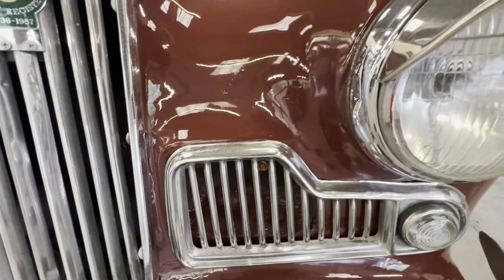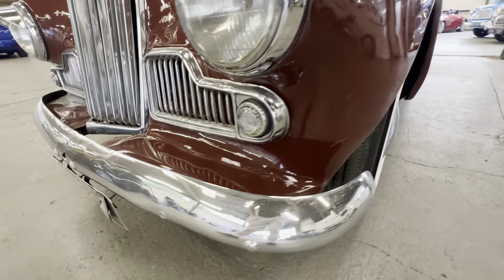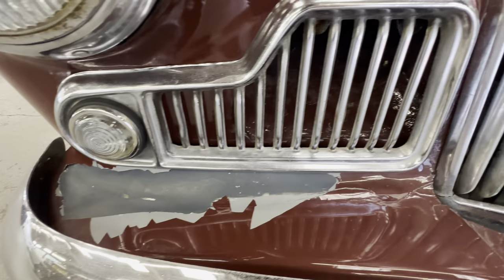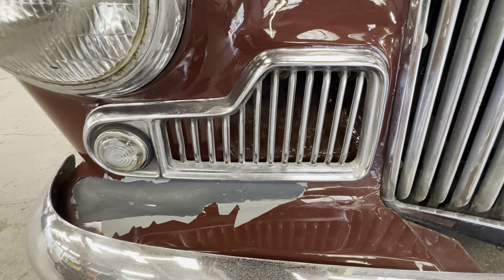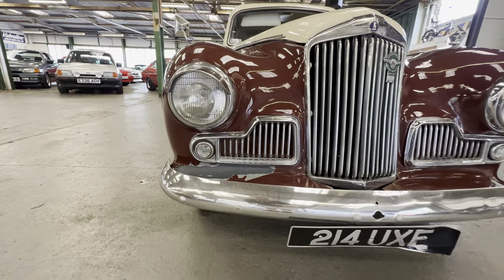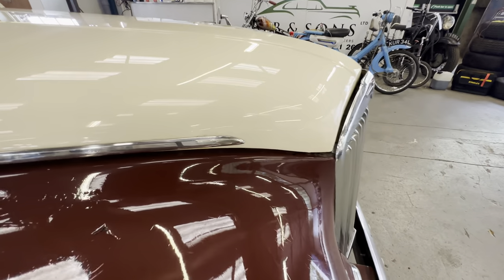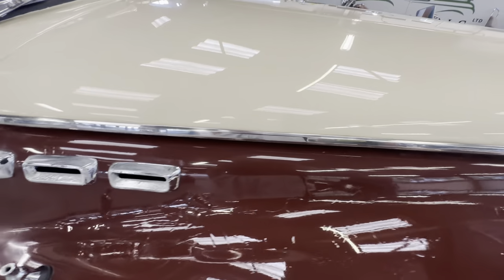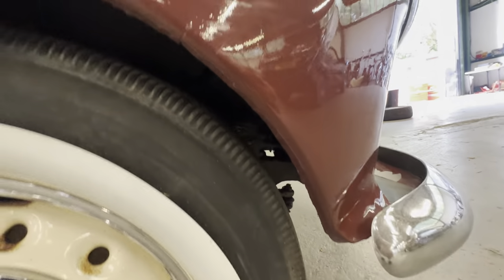On the grill side of things the brightwork has got some pitting on the right hand side, but all the light lenses are nice and clear. As you come down the lower half section on the right hand side you'll see some paint lift and cracking in the paint. The bumper itself has some light pitting and a few little dings. Beneath the grill you'll see some paint cracking and paint flake on the right hand side. Underneath the driver's headlamp at the front of the wing, as we come around onto the wing top, there's some paint cracking and paint lift on the maroon side of things on the driver's wing top.